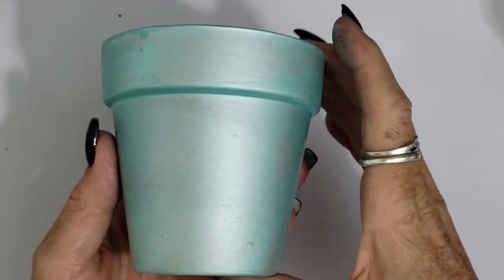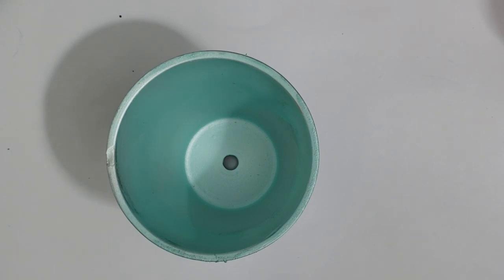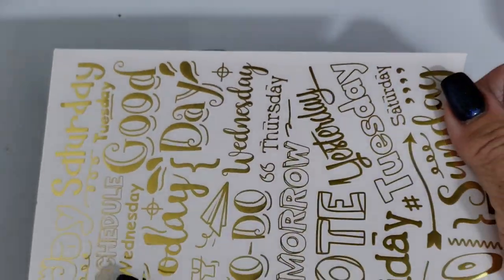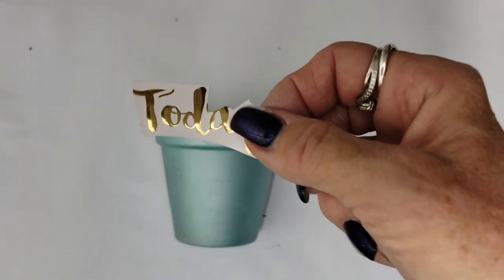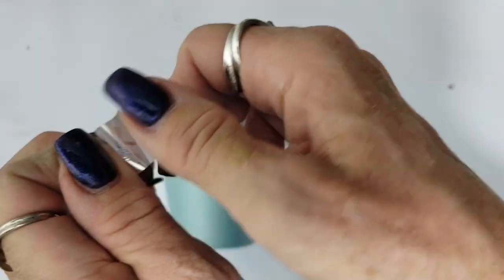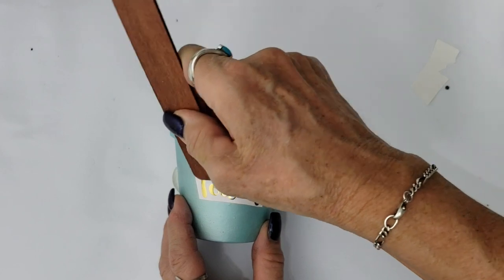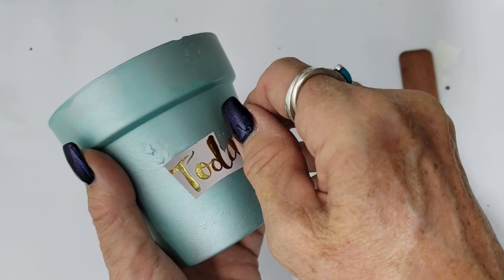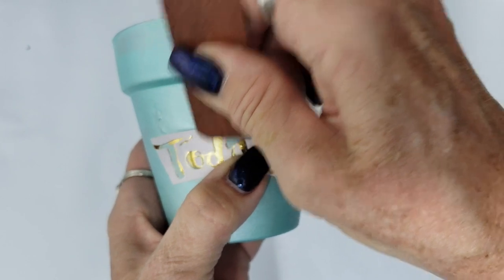Because furniture transfers can be pricey, here's a cheaper alternative from the Dollar Tree. This pot has been given a coat of Rust-Oleum Sea Mist metallic spray paint, and these transfers are from the Dollar Tree. I cut out the piece I want using scissors, peel off the backing, and place it on the pot. I rub it off lightly with the burnishing stick, then peel back to check — if part of the transfer is still attached to the backing, go back and rub it down more until it's well attached to the pot.